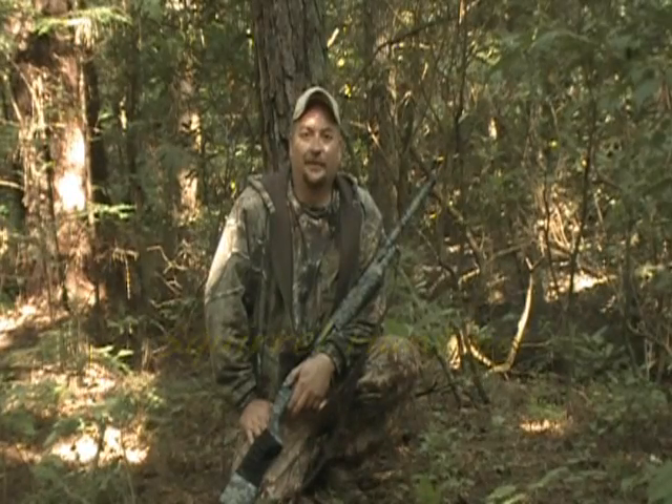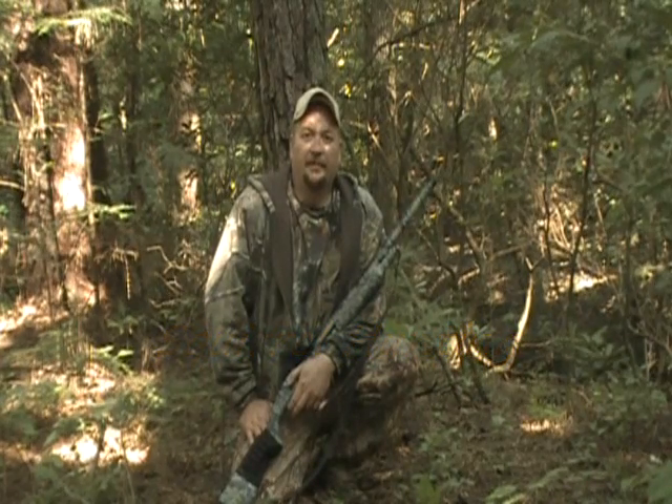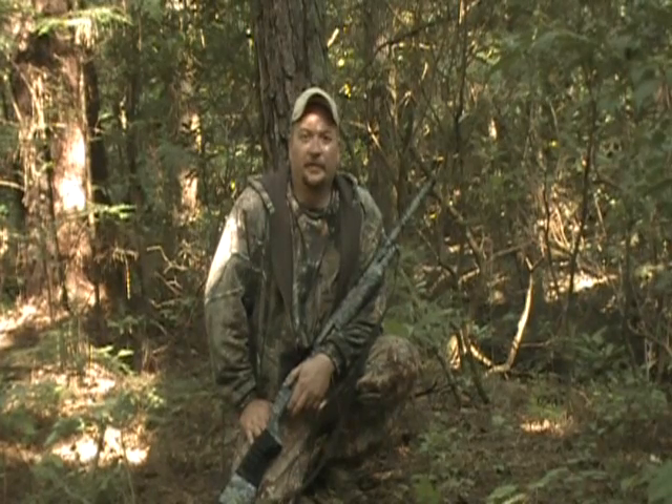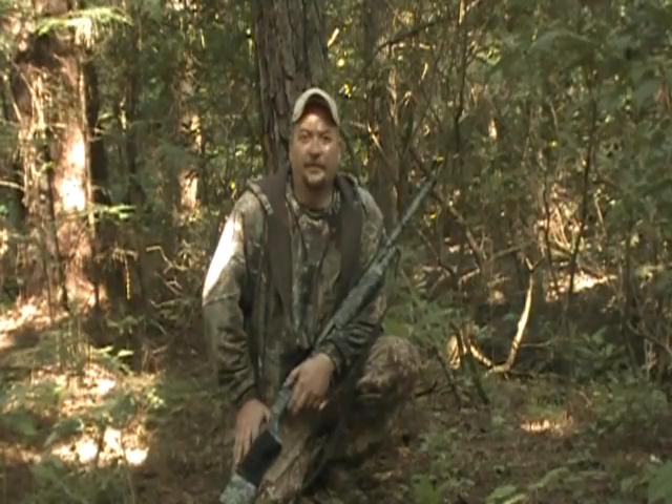Hey, how y'all doing? Welcome back to another episode of Cooper Outdoors. My name is Matt Cooper. Today I'm up here with a few friends of mine, and we decided we was going to come up here and do a little video on some squirrel hunting, and I believe y'all are going to like it. Y'all sit back and we'll be back with you here in just a minute.